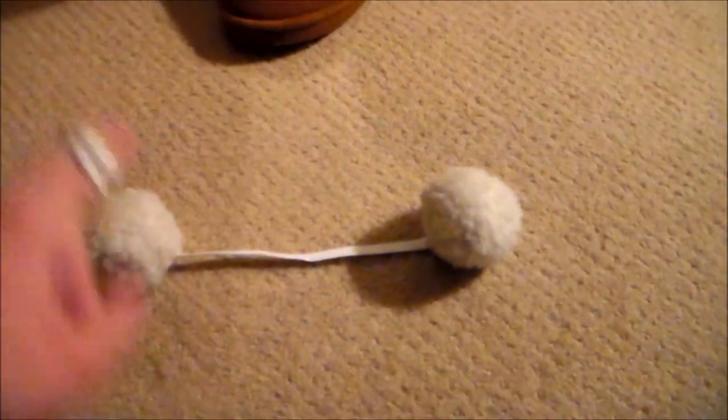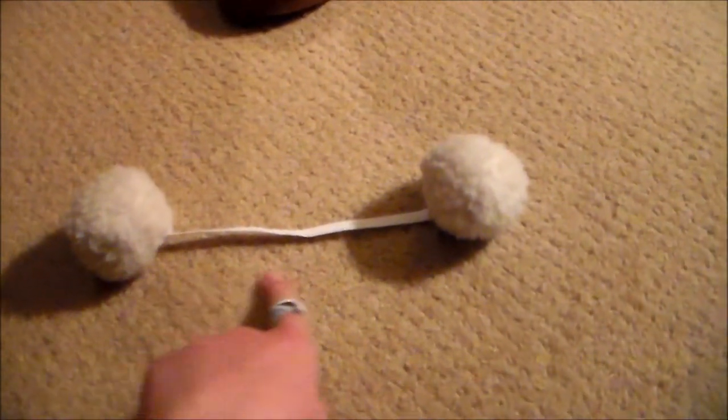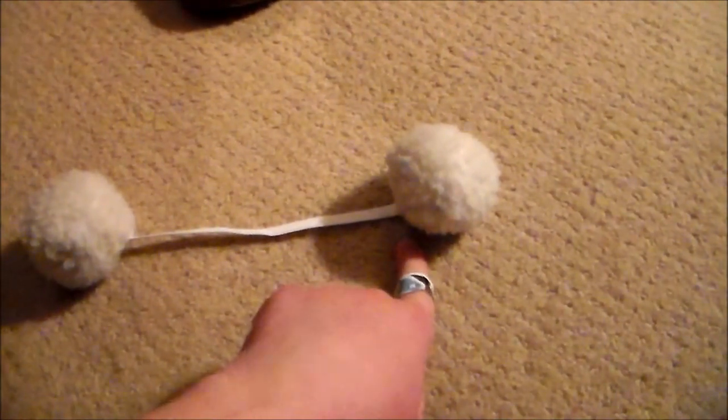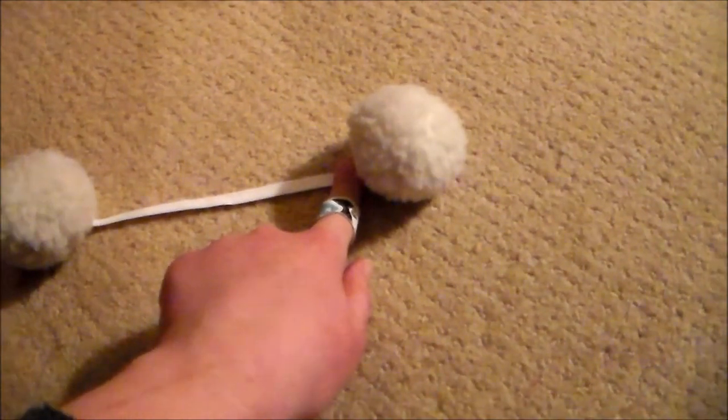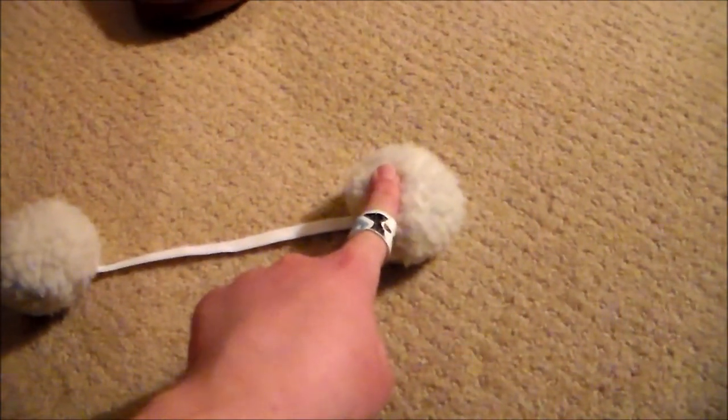To make the little dangling pom-poms, you're going to use the same method as you did for the pom-poms on the jacket. Just instead of having one pom-pom and then a string that you're going to attach to the top of the jacket, use one pom-pom, then use another piece of the bias tape, and attach another pom-pom on the end.